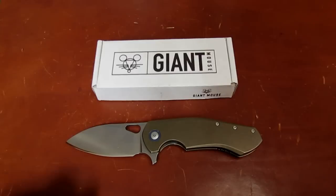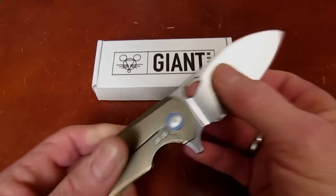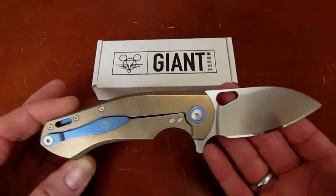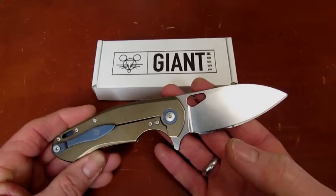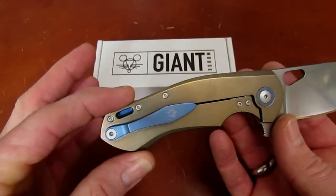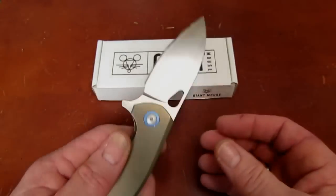Manufacture, at least for this one, is done in Maniago, Italy. The design says Voxnaes all over it — and if it looks a lot like a Viper-produced Voxnaes design, that's because it is a Viper-produced Voxnaes design. N690Co steel, titanium construction, familiar pocket clip — but this is not a Viper; this is a Giant Mouse.